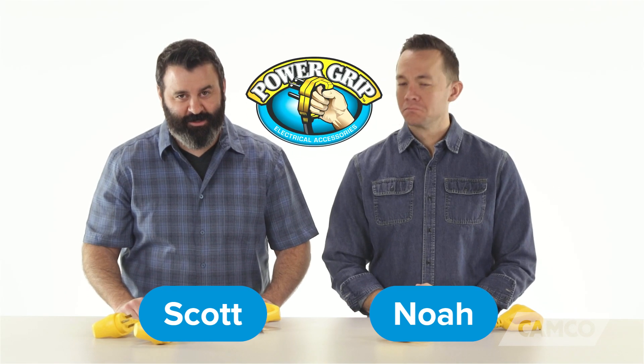Hey everybody, Scott here from Camco. Howdy y'all, I'm Noah. Today we're going to be talking about RV electrical accessories — specifically, Power Grip electrical accessories.